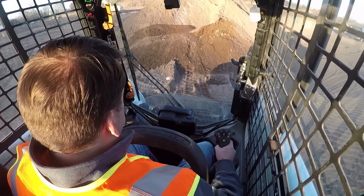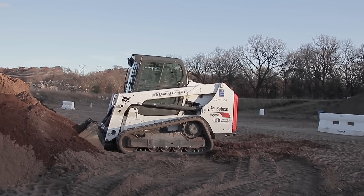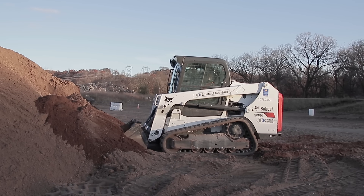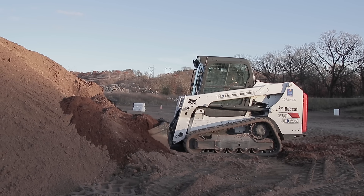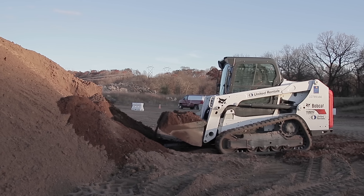I'll do another one here. Same thing, biting in a little bit. This is where if I give it more power, you can see how my hydraulics have more power right there.